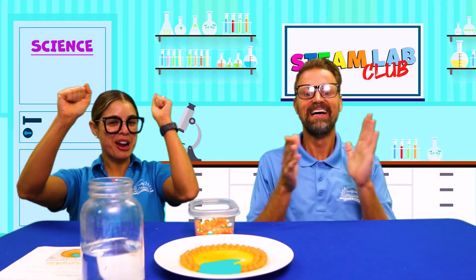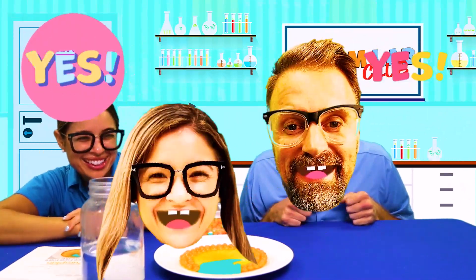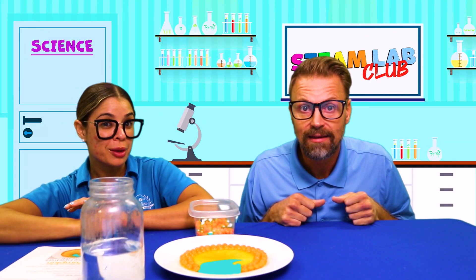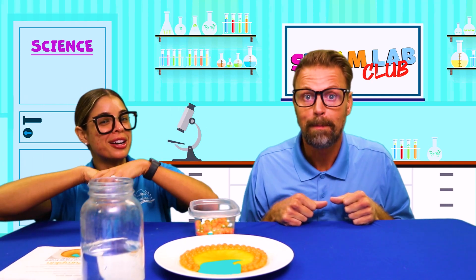Did you enjoy that Skittles project? I know I did. Wow! All righty friends, we're going to take a little break because we've been sitting for way too long, and we're going to watch our pumpkin. But who's ready for a techie breakie? I know I'm ready. So everybody stand up and let's go take a techie breakie. Let's do it!